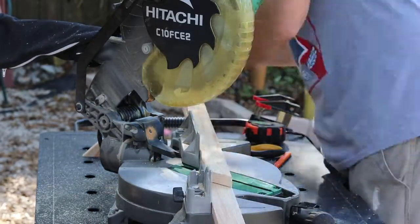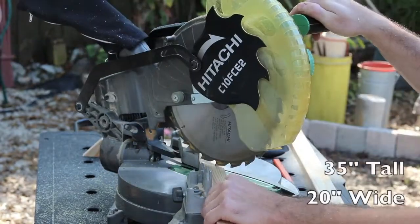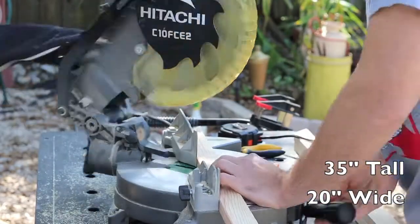I'm using my miter saw to cut the mitered corners on my 1x2s. You can make this project any size you want, but if you like the size I'm making it, the dimensions are 35 inches tall by 20 inches wide.